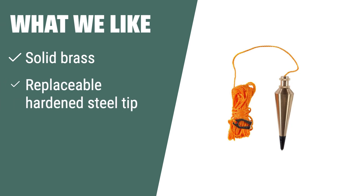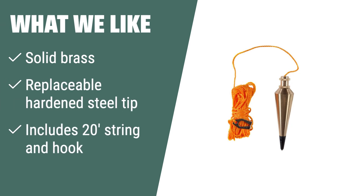If you need a durable and corrosion-resistant plumb bob with precision-accurate measurement, the Swanson Tool Co. PB008B Brass Plumb Bob is the ideal choice for excavation contractors, surveyors, and foundation contractors.